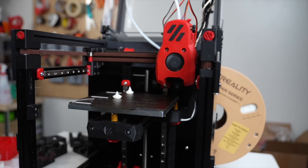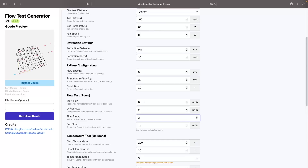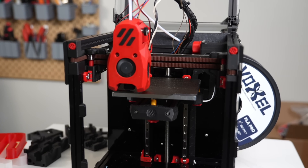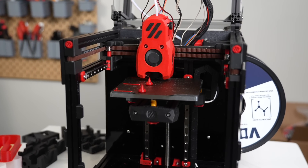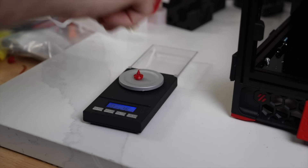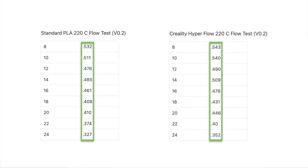This test allowed me to weigh and plot any extrusion loss at different flow rates. For this, I ran three separate tests for both filaments due to the size of the Voron Zero plate. With a temperature of 220 Celsius, we went from 8 to 24 cubic millimeters a second for both the standard PLA and the Hyper PLA.